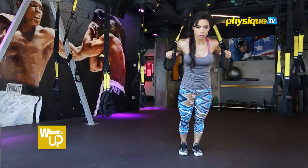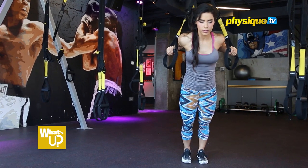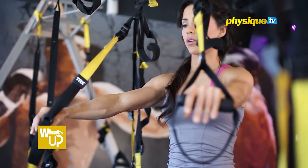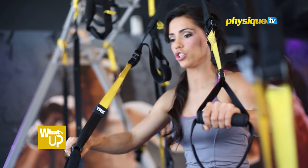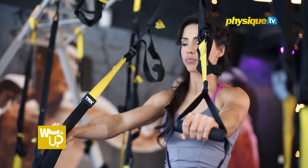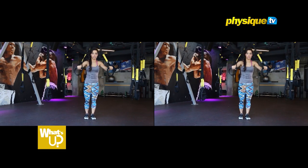Keep your elbows close to your ribs. This will load your shoulders less and put more work into your triceps instead. This is the beginner version.